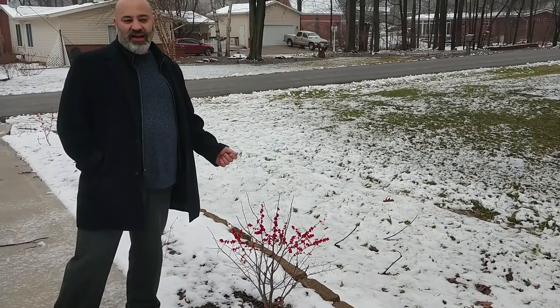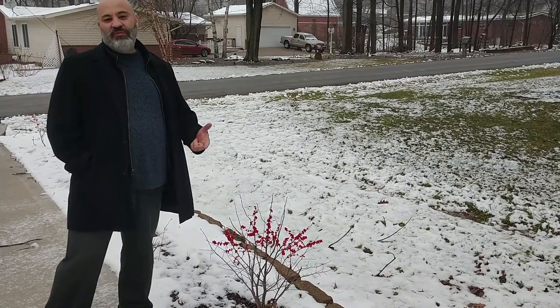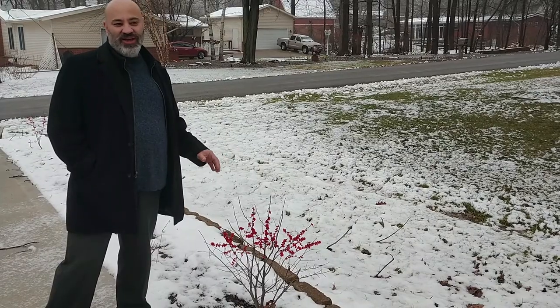That was really exciting. I've been working from home this year and hadn't actually ever seen birds eating it before, but having that confirmation really made me excited and even more enthusiastic to get this project done.